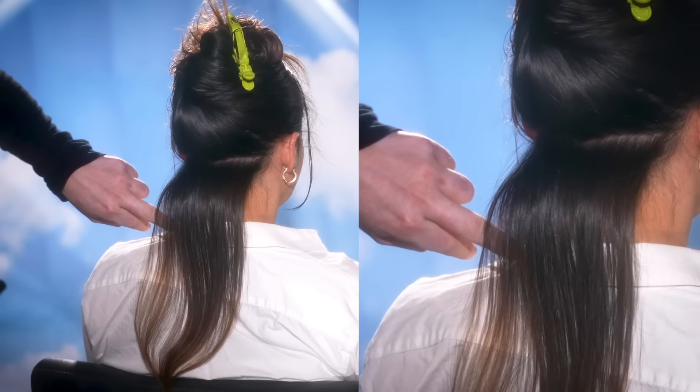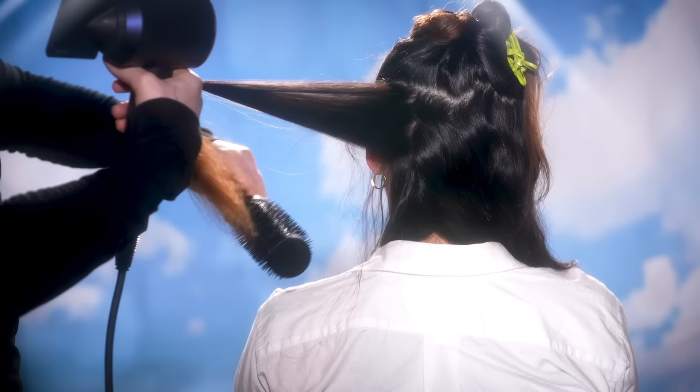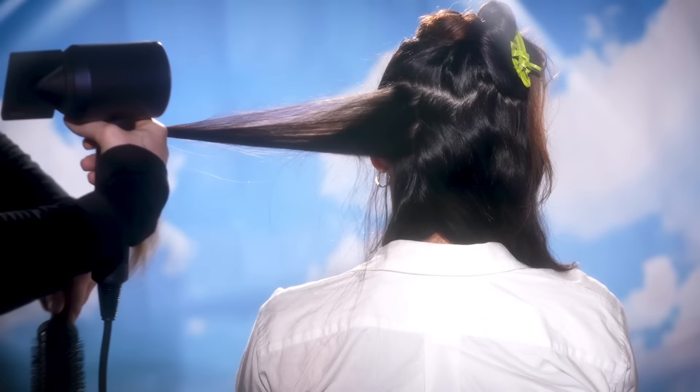Doesn't that look really beautiful? It looks healthy, it has shine, it's super smooth, and there's no frizz to be found. At this point it's step and repeat: section the hair, spray the product on, blow it out, set it with the cool shot, and bam — next section.